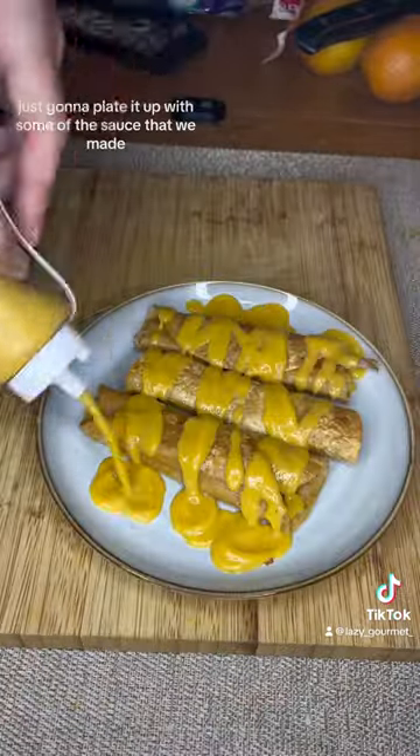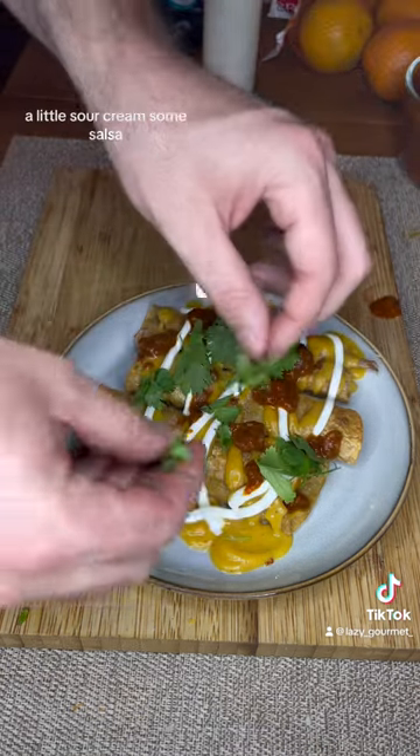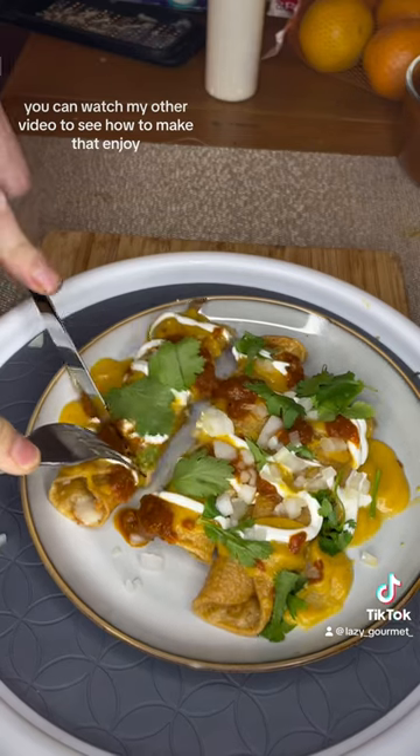I'm going to roll it up with some cheese. I had pork on hand. Just going to plate it up with some of the sauce that we made, a little sour cream, some salsa. You can watch my other video to see how to make that. Enjoy!